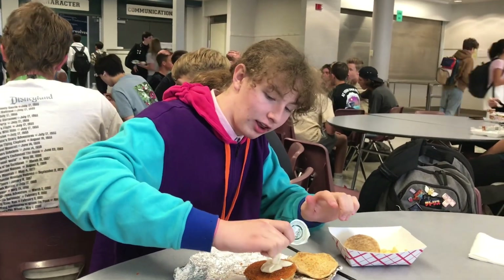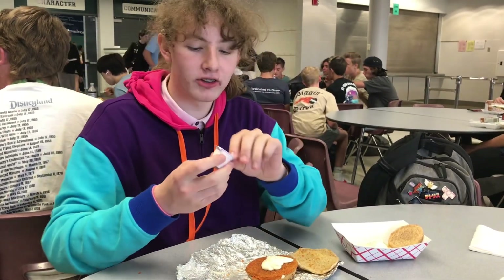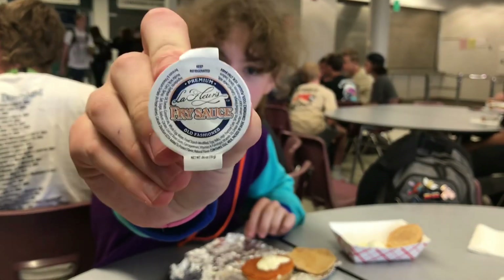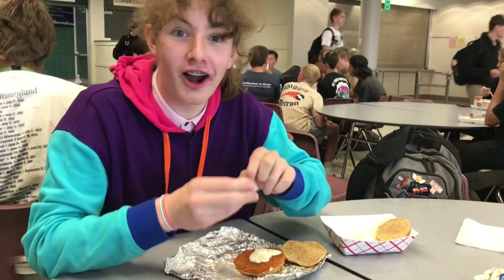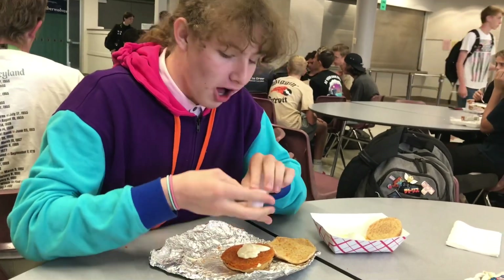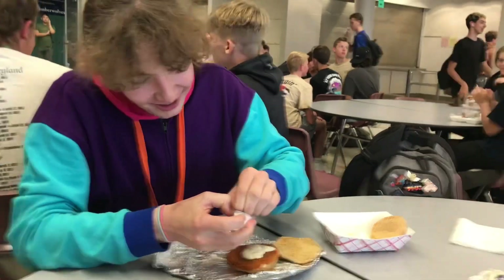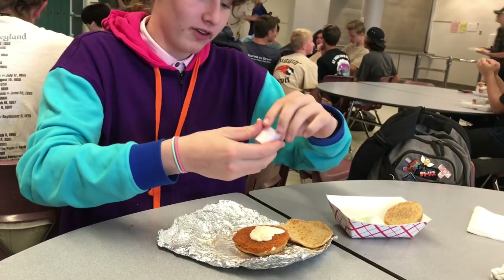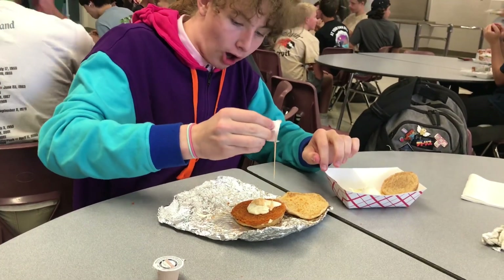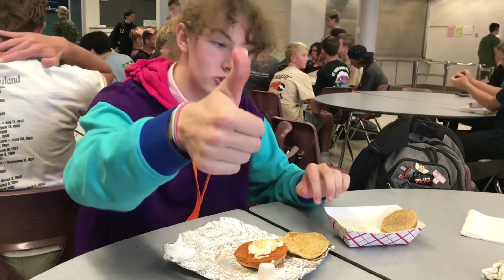Once you apply a generous amount of that, it's time for the final step: fry sauce. This is not fry sauce — it says fry sauce, but it's actually fry sauce. Why can't I open these? It's like bending. That works. You take your fry sauce and dip it all over. Now you're ready to enjoy.